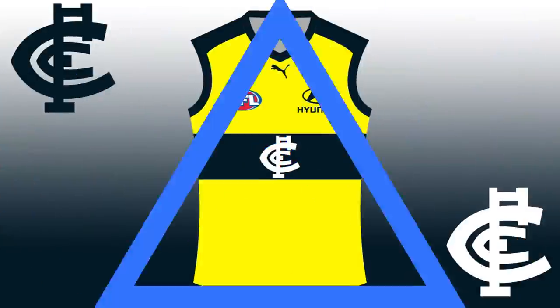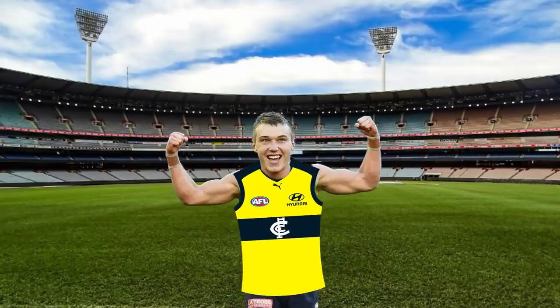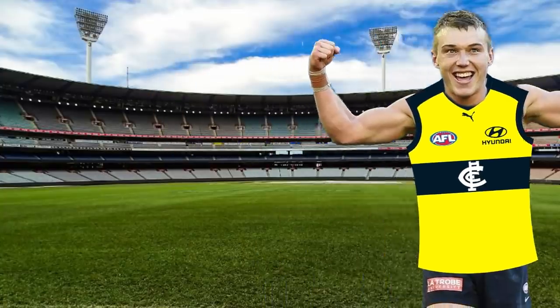A very controversial one next — I have done the Carlton Football Club jumper. This jumper to me is a clash top; it's a throwback to the yellow jumper that they used to have. I didn't want to go safe like I did in the last video — I really wanted to throw caution to the wind. I didn't want to use the monogram on this, but you can't not. I initially had it yellow but then changed the middle to white. I'm really content with this jumper and I see them using it as a yellow clash jumper.